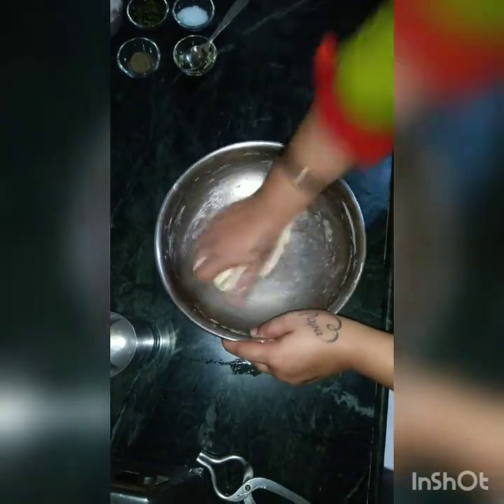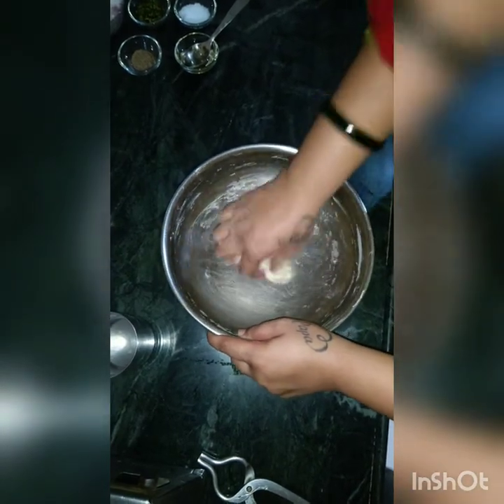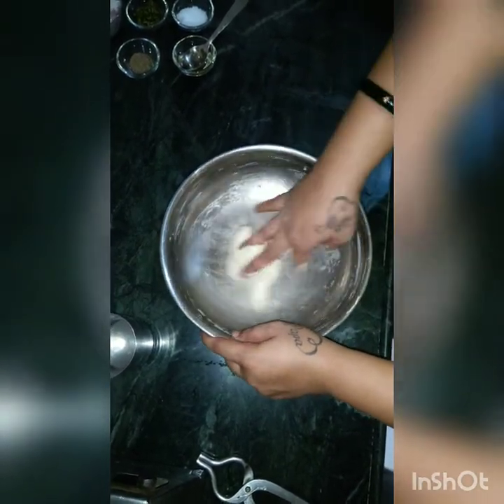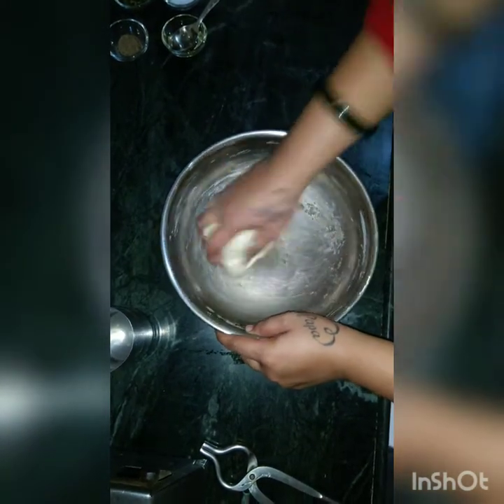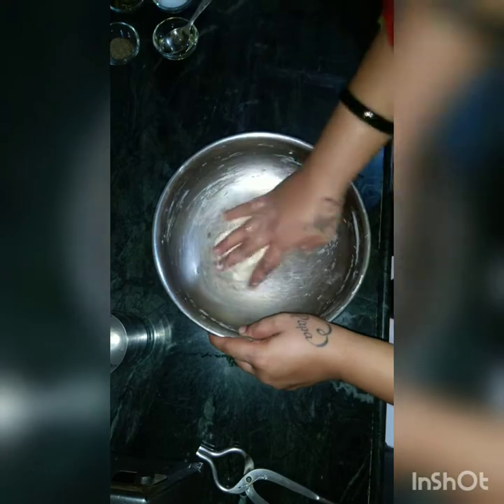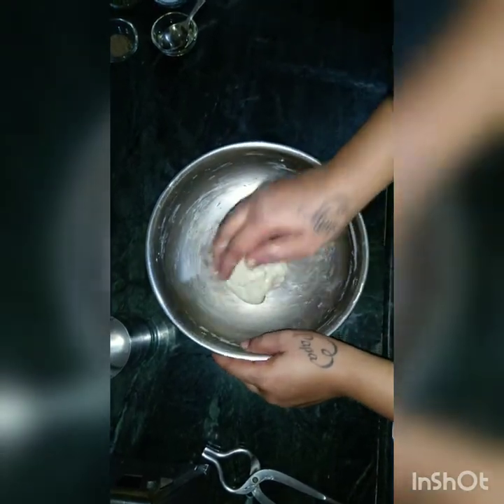You have to rest the dough for 15 minutes aside. The dough has been prepared, so I will keep it aside for 15 minutes. Now we will prepare the filling.